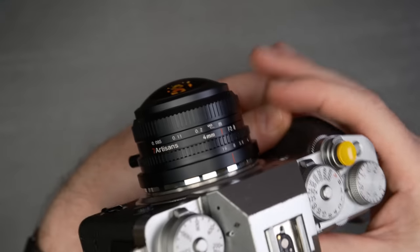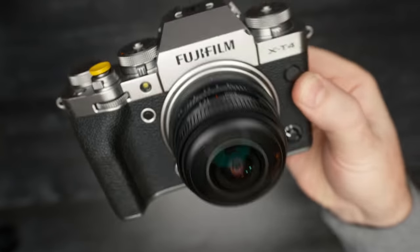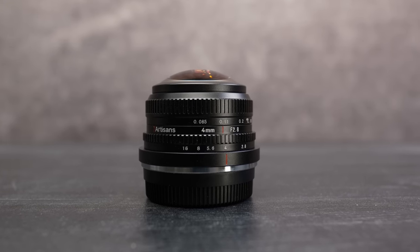I do recommend getting this lens, particularly if you're stuck in a creative rut and looking for something to jumpstart you back into shooting again with a different perspective. This lens will absolutely bring out some very interesting shots even with the most mundane of subjects. Or if you generally need an ultra wide angle four-millimeter lens for astrophotography, perhaps architecture, or if you just want to try something really different and a lot of fun for your Fujifilm camera — this is a really fun lens. I think Seven Artisans did a great job and it's definitely worthy of putting on your holiday wishlist.